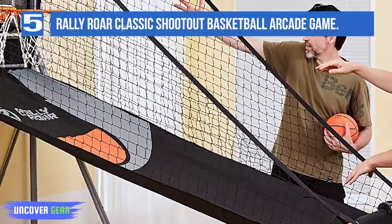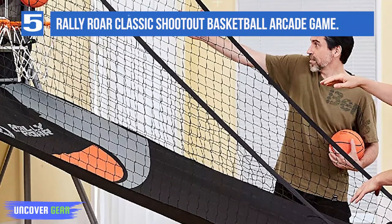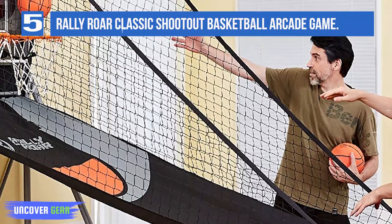As the Rally Roar is larger than most games, it does weigh 50 pounds, but it's still not too heavy to move around — you'll definitely need two people though.